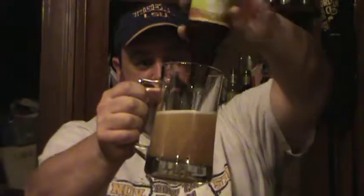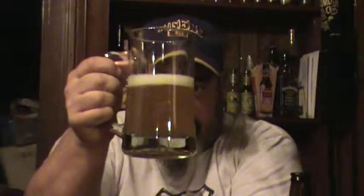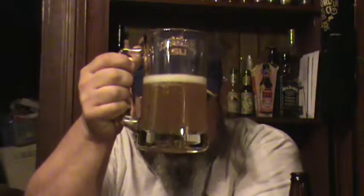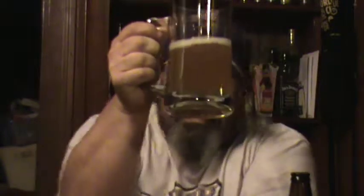Alright, open it up — a little bit of carbonation to it. Give it a pour. About a half to three-quarter finger head, real white head, kind of fizzy. Relatively light beer with an orangish-yellowish hint to it, maybe a little bit of caramel color.